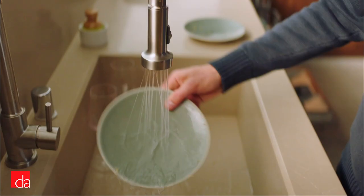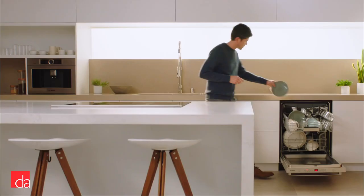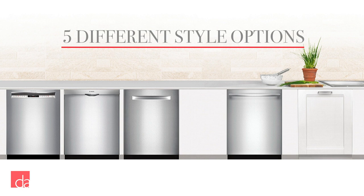Once you've decided to purchase a Bosch dishwasher, first you'll need to select which style you prefer, followed by which series has the features that are most important to you. Bosch dishwashers are available with five different style options, with the top-selling style being the pocket handle design, which offers a clean, handle-free look that seamlessly integrates into any kitchen style and installs flush.